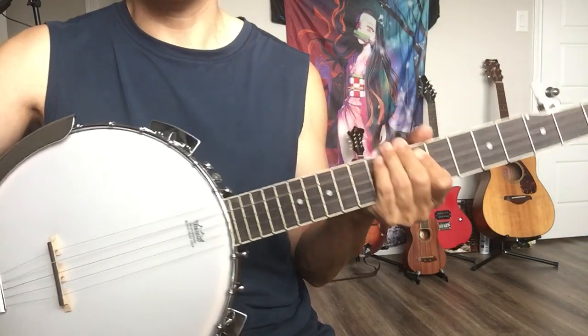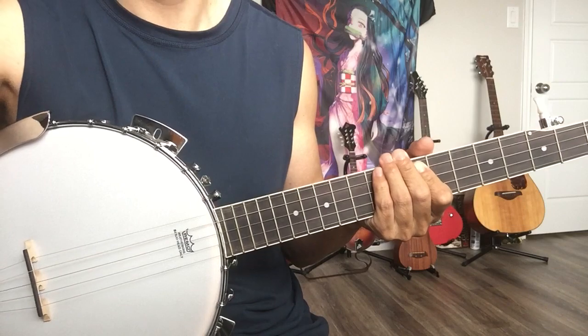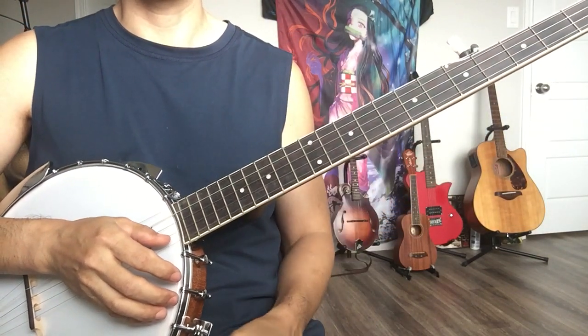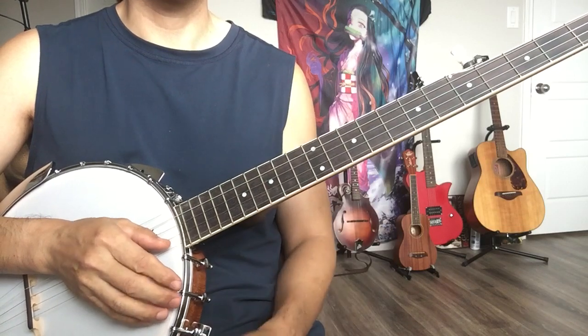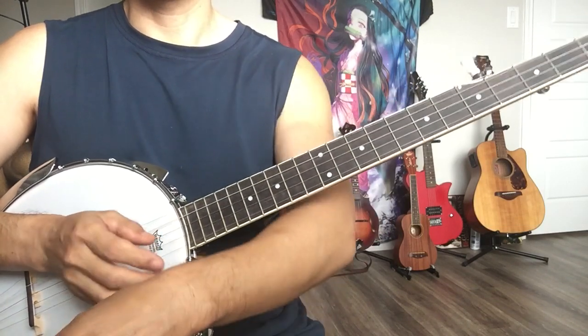Many years ago people could buy a banjo for maybe a hundred bucks, but right now with inflation and the trade war with China, prices have been going up.